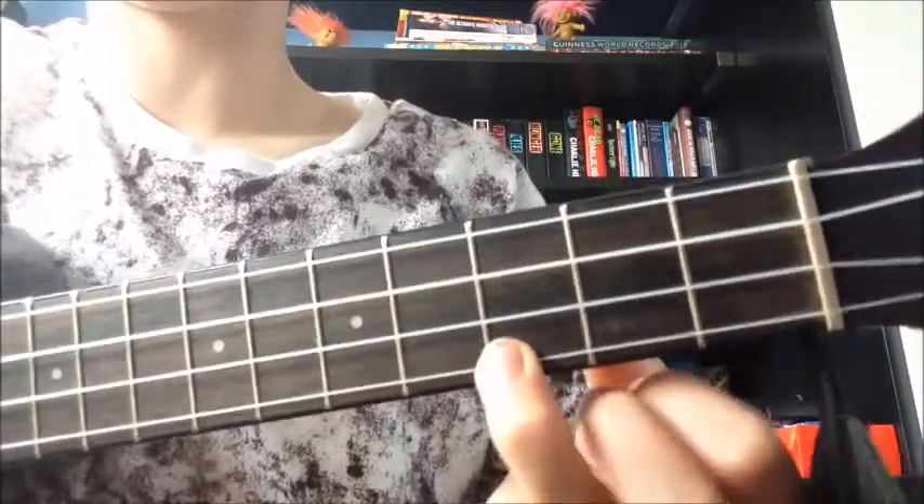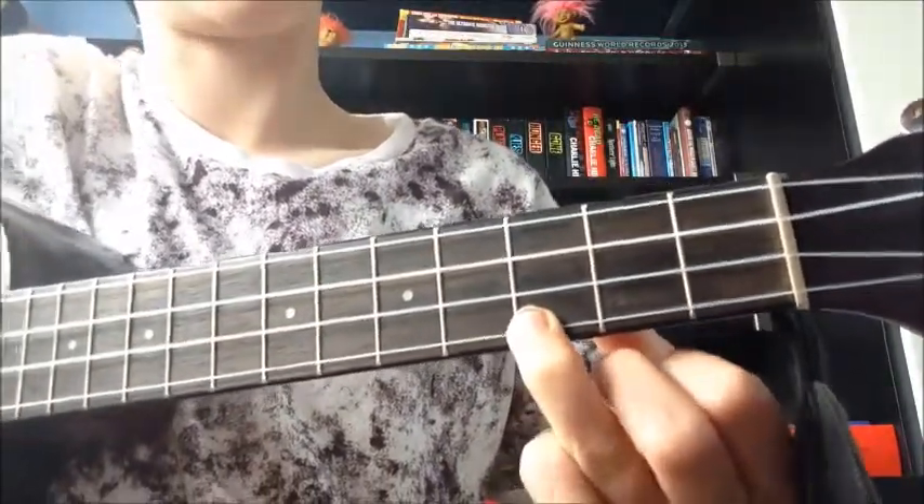To play our C chord, we're going to get our third finger and we're going to place that on the third fret of the first string. That's what it should sound like.